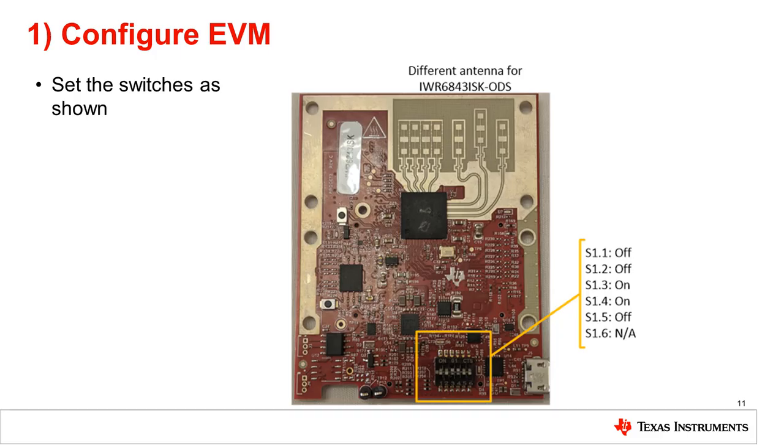To use the IWR6843ISK or IWR6843ISK ODS antenna module in standalone modular mode, the switches on the EVM need to be set as shown in this image. Note that the switch configuration is different than in flashing mode and needs to be changed in order to be put into functional mode. For the switches labeled not applicable, I usually set them to off for convenience. Pause the video and ensure that all switches are correctly set. Shown in the image is the IWR6843ISK. The IWR6843ISK ODS looks slightly different but will have the same switch configuration as shown in the image.